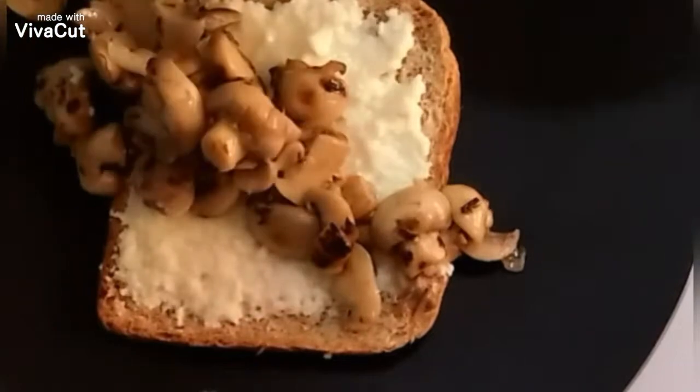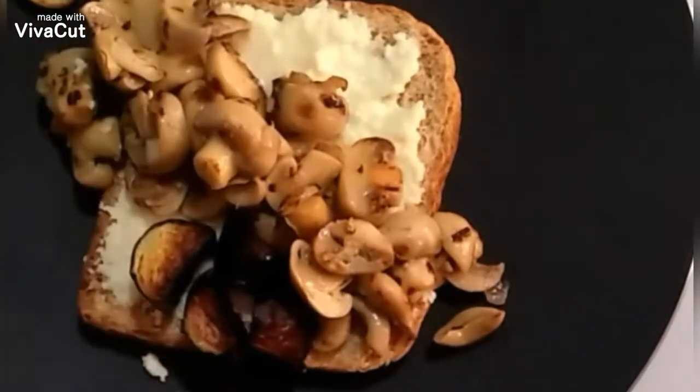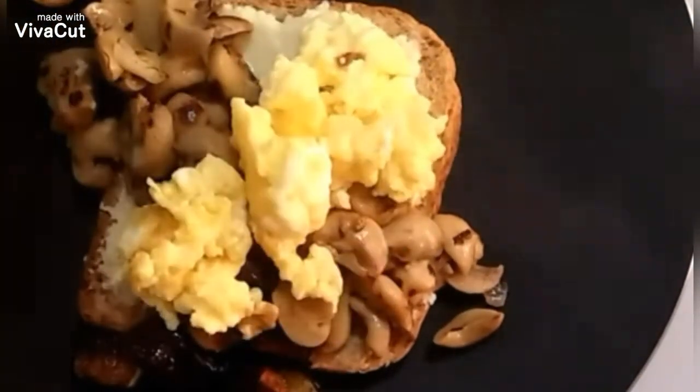Let's proceed to our plating. We need one piece of brown bread — either toasted or untoasted. We need to spread our homemade cheese spread onto the top of the bread.